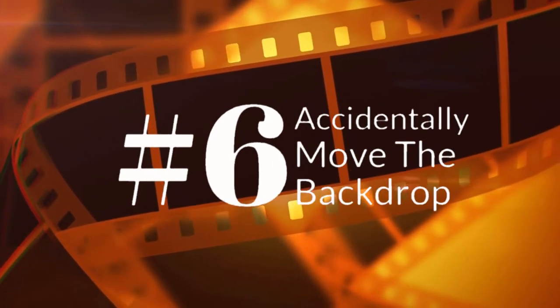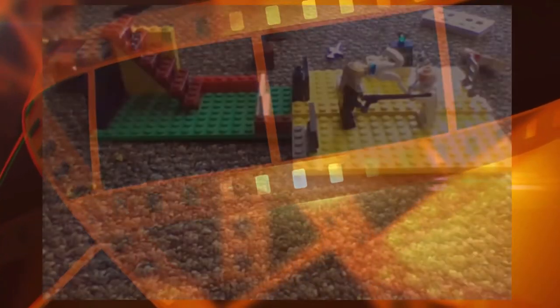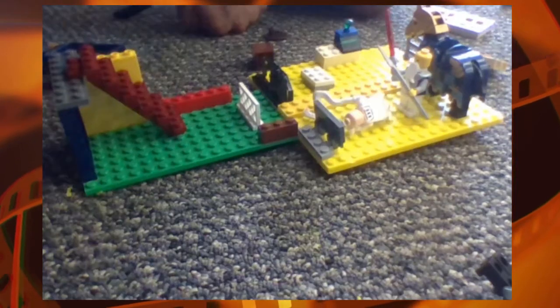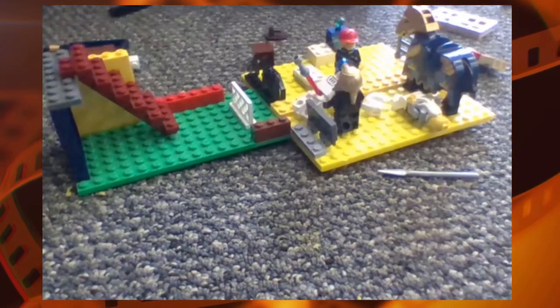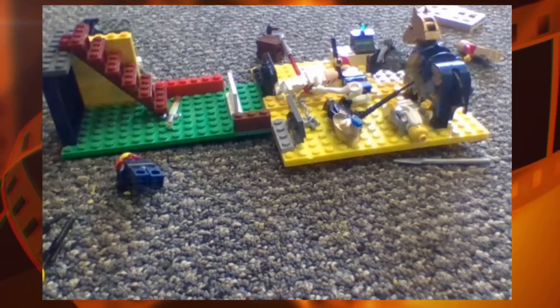Number 6 is accidentally moving the backdrop. Look at this example where the Lego plates are supposed to be solid ground but they're wiggling almost constantly like a ship on the ocean. Putting a little tape or clay on the bottom of the Lego plates will stop them from moving around as you adjust the figures.